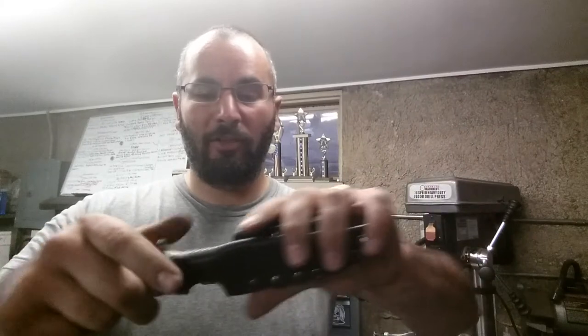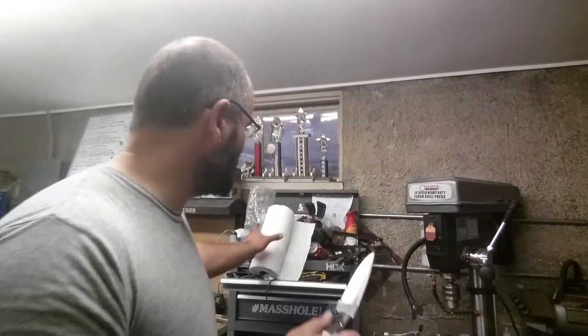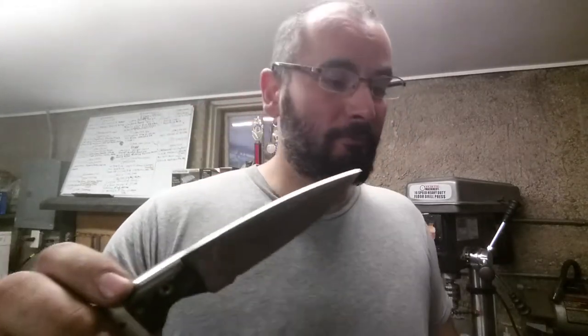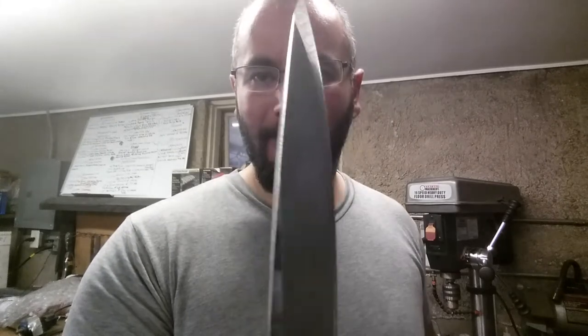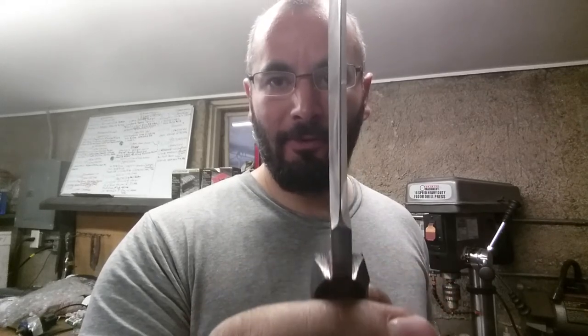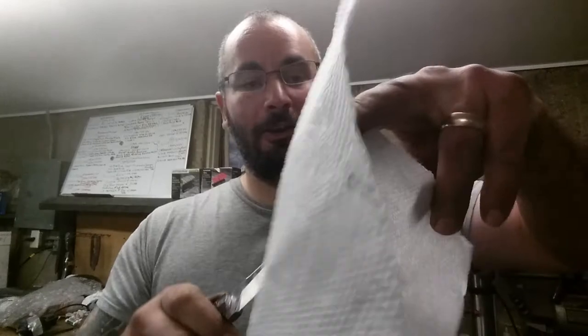Per request, I have the pocket catch slash thumb push. Let's talk about the blade. Per request, Rob said, 'Bro, I love your high-performance variable grind.' And I said yes, so I put it on there. Very, very acute tip for him — what a lean, high-performance grind — for a thick tip. And she's a performer.